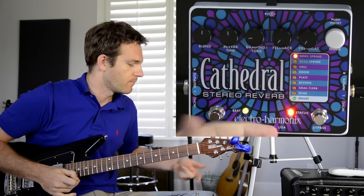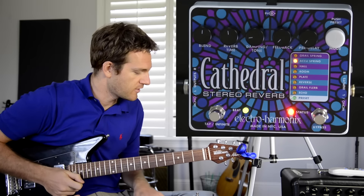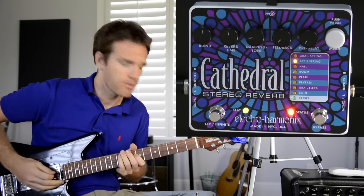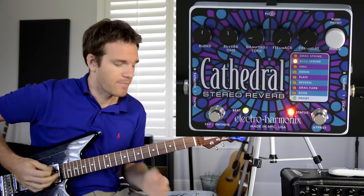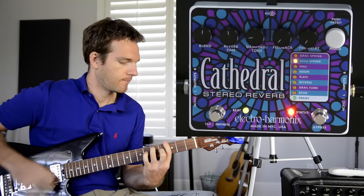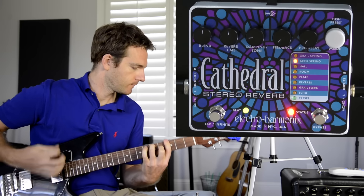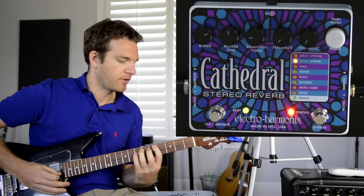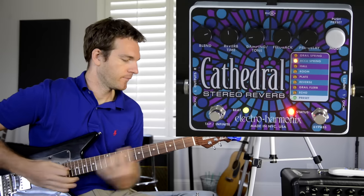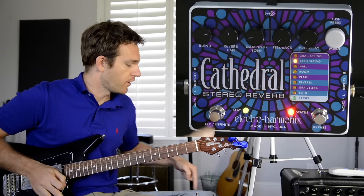Turning the mode knob counterclockwise brings up Accu Spring, which is modeled after an Accutronics six-spring tank reverb — a vintage-style modeling. Adding a little more blend gets you a really thick sound.